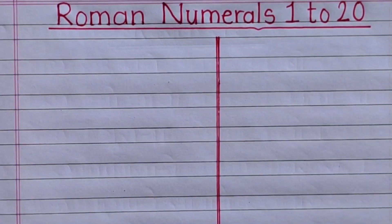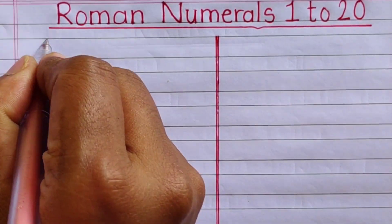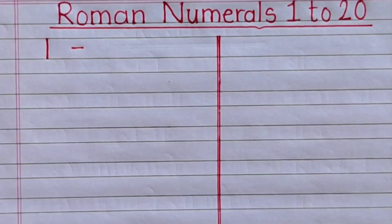Hello friends, today we are going to learn and write Roman numerals 1 to 20. Let's start the video.